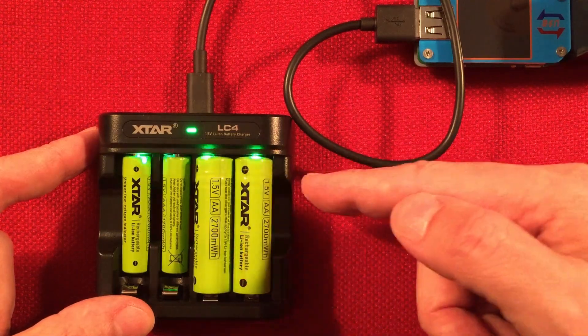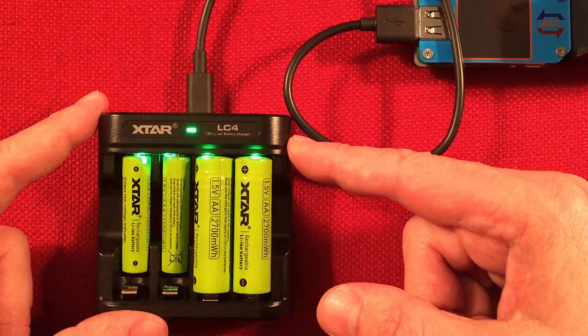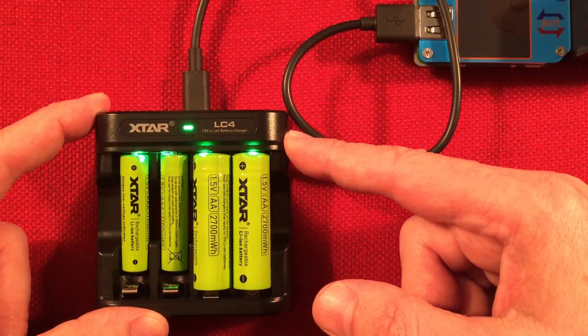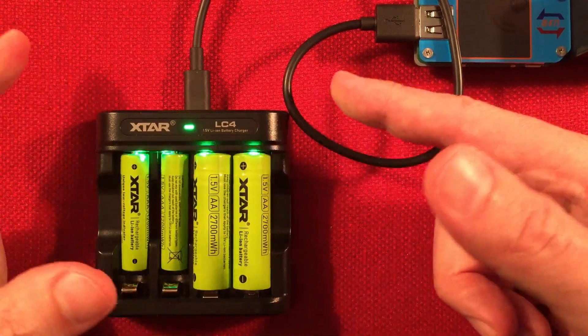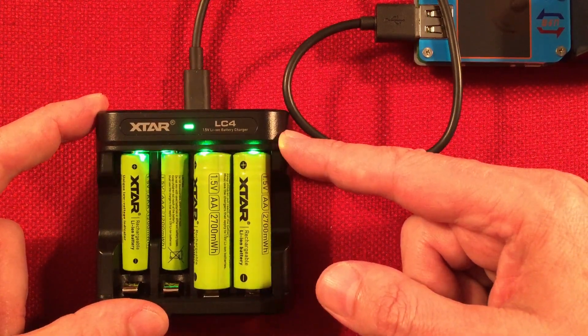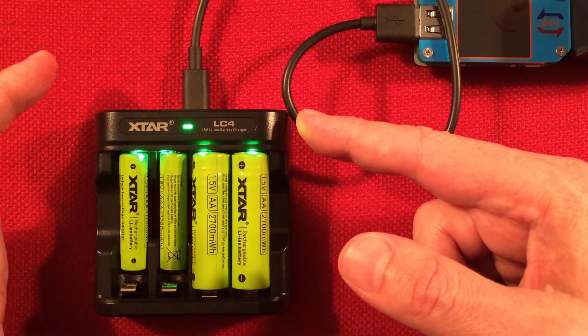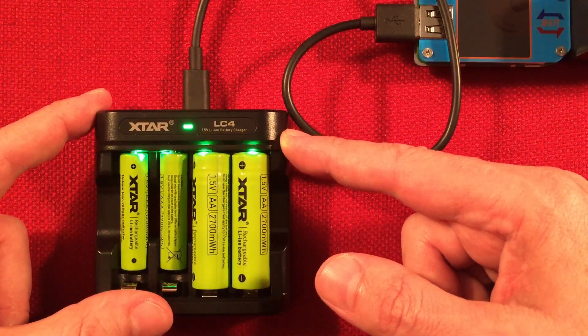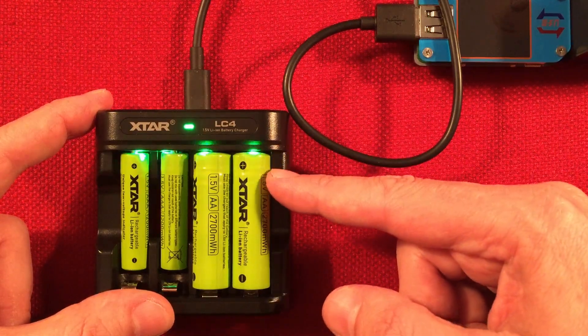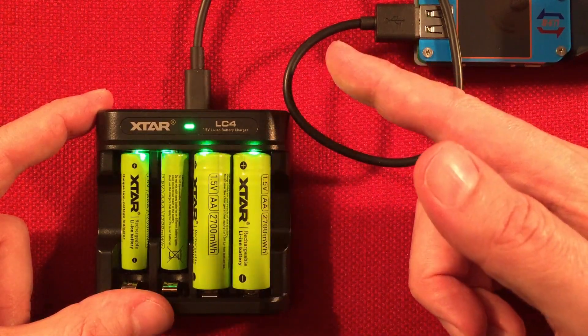One battery is equivalent to 500 dry cell batteries. When you buy this kit at $25, divide it out and you'll see it's totally worth it — if that's what happens. It's new technology, and I have no way of testing that over a long time. I'll go with what they advertise, give or take. One battery equals 500 dry cells — that's pretty cool.